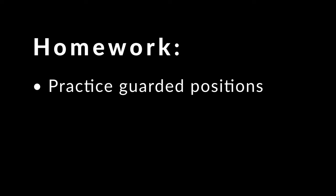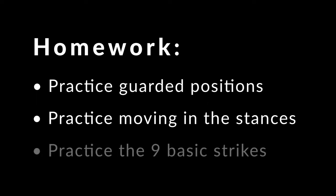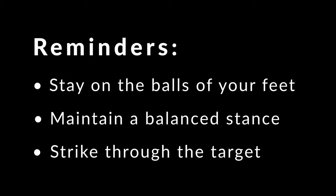Your homework for lesson 1.1 is to first practice assuming various guarded positions with the stick. Next, practice moving in the different stances, advancing and retreating. And then practice the nine basic strikes. As you train, remember: stay on the balls of your feet, maintaining a light, balanced stance. And as you perform your strikes, strike all the way through the target.